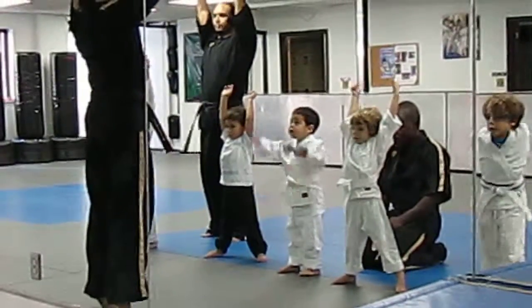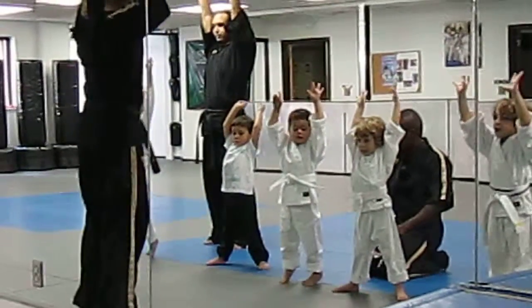Take the stretch up to the ceiling, stretch up. Wiggle your fingers in the clouds. Come all the way down.